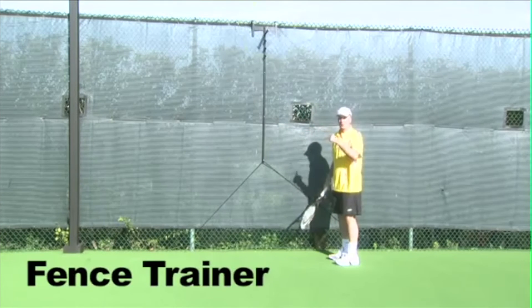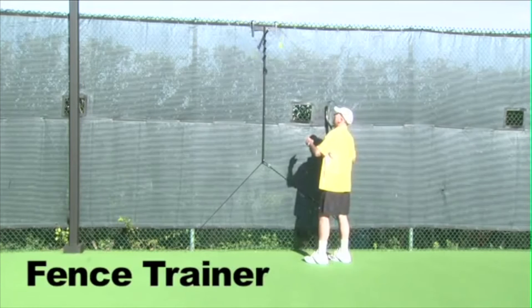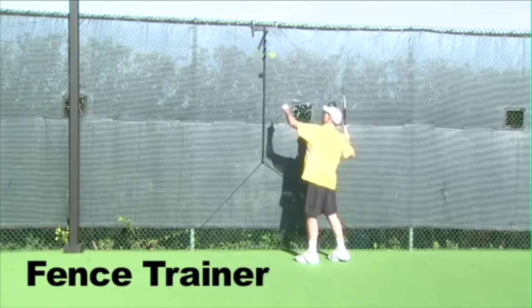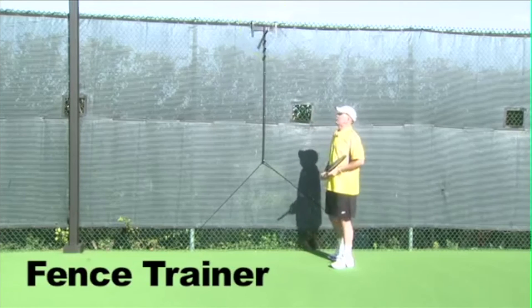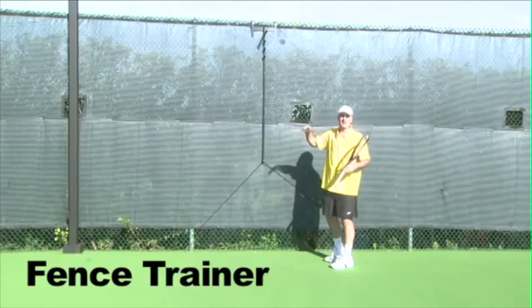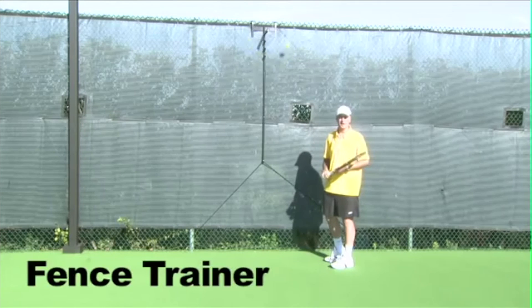This setup is probably about 30 seconds tops, and then you're ready to go and hit your ball. It swings freely. Let's do a couple more shots. Great tool — height adjustable, sets up quickly, very durable. Have fun!